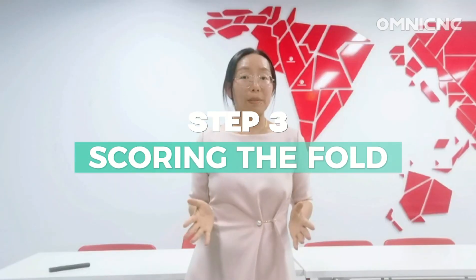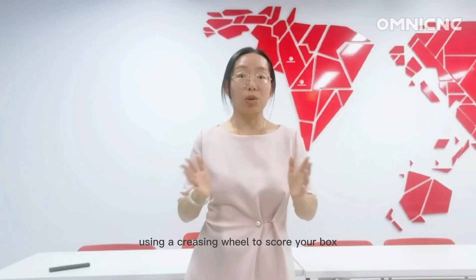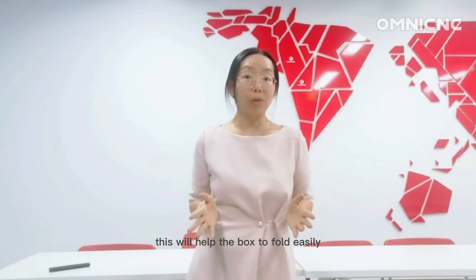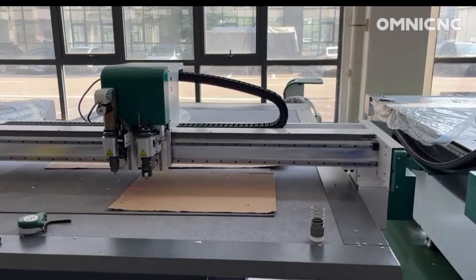Step 3: Score the folds. Use a creasing wheel to score the folds of your box. This will help the box fold easily.